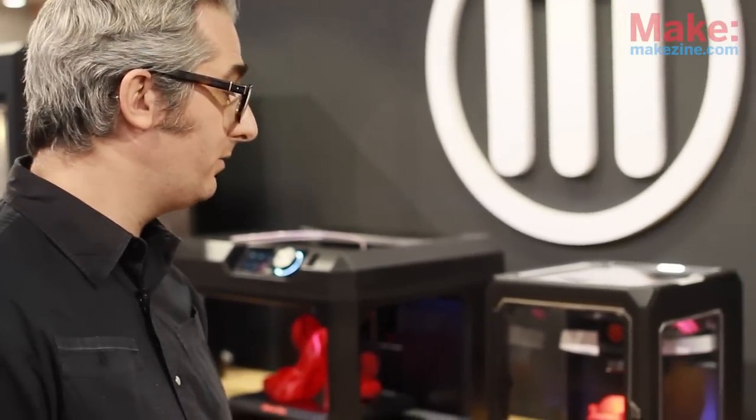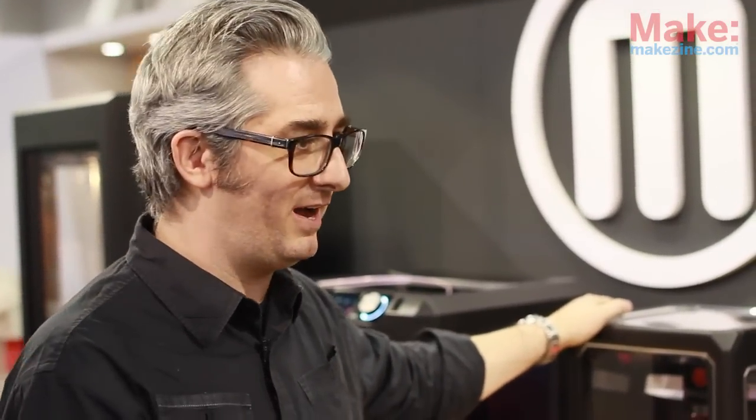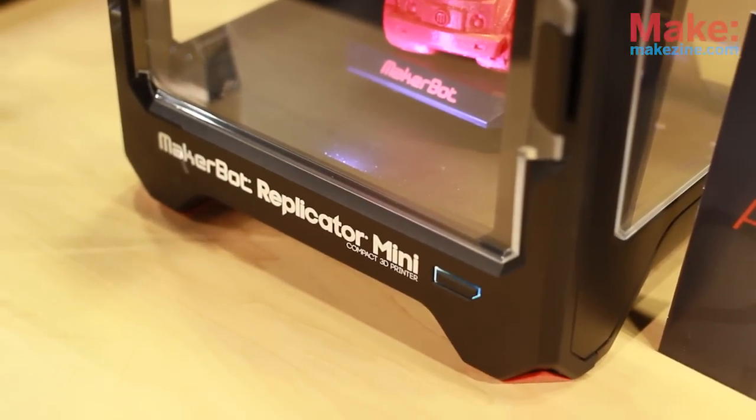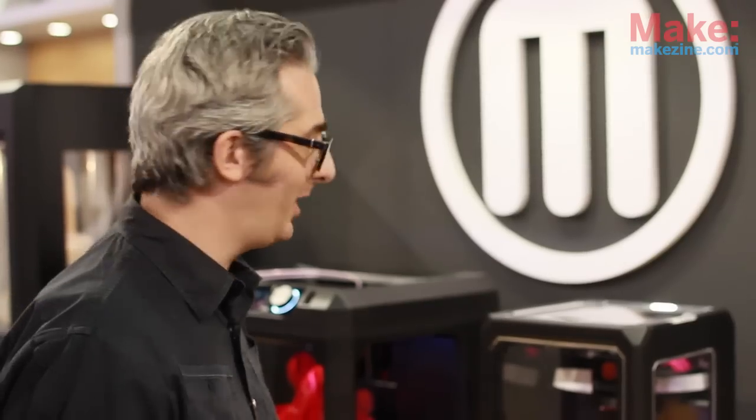Can you tell us a little bit about each of these models and what the differences are? In many ways they're the same machine, just different sizes. There are a few features that we added as we go up. This one is really the one for people getting started. It's $1,375 — a great place to start. And it's just got one button. It's one-touch 3D printing, is what we're calling it.